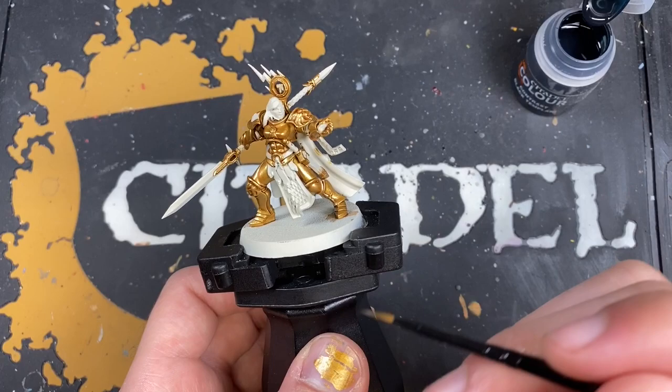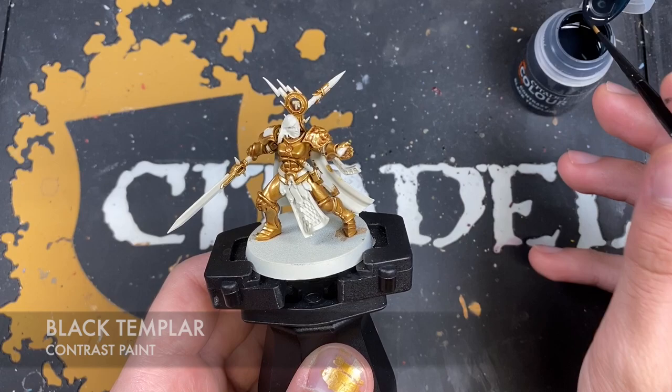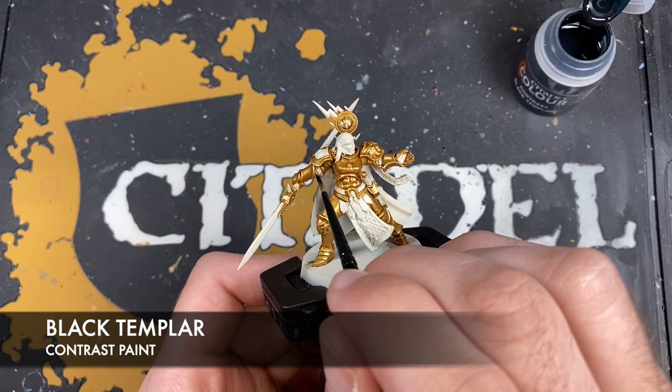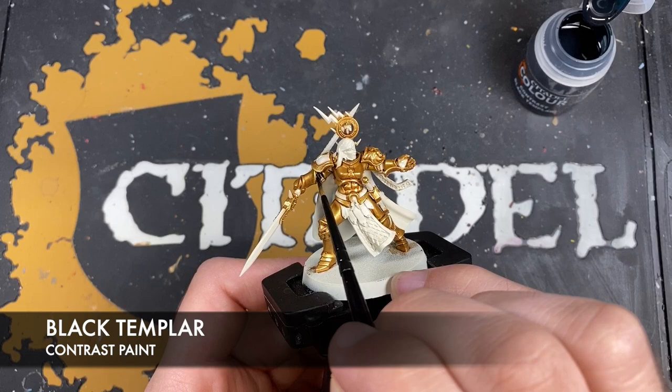We're now going to paint in the soft joints of the armor, the scabbard of the sword, and the belt. The color we're going to be using is Black Templar. We want to be very careful and not use too much at a time — I'm using a small layer brush. Just apply this Black Templar very carefully to the soft joint in the armor, taking care to avoid that gold.